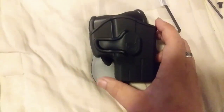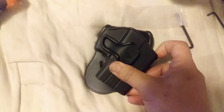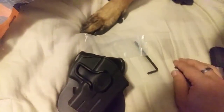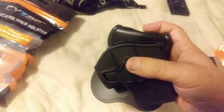I loosened the screw to show that it does turn and pivot. You can actually see in there that there are teeth which, when you tighten the screw back down, will interlock and hold secure in whatever position you want it in.